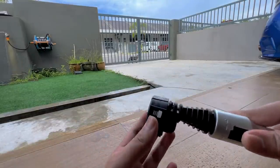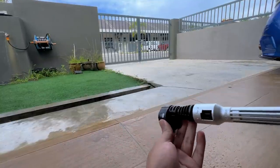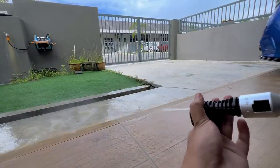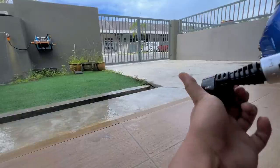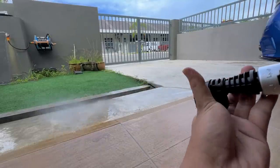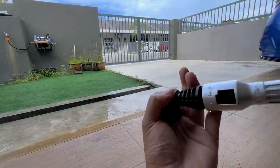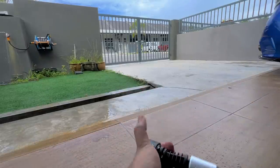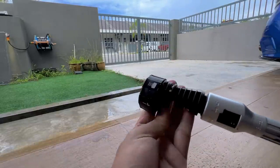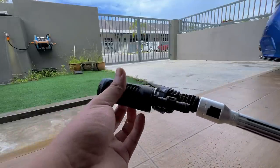Dia pusing lock kat situ je. Dekat sini dia ada arrow, kalau korang nampak — ini kita boleh pilih macam mana bentuk air dia. Dia ada 6 mode: 25 darjah, 15 darjah, 0 darjah, tajam, dan air biasa. Jadi ada dalam 6 mode kat sini. Yang ini adalah yang lebih accurate, yang ni adalah nozzle yang biasa kalau korang nak control.